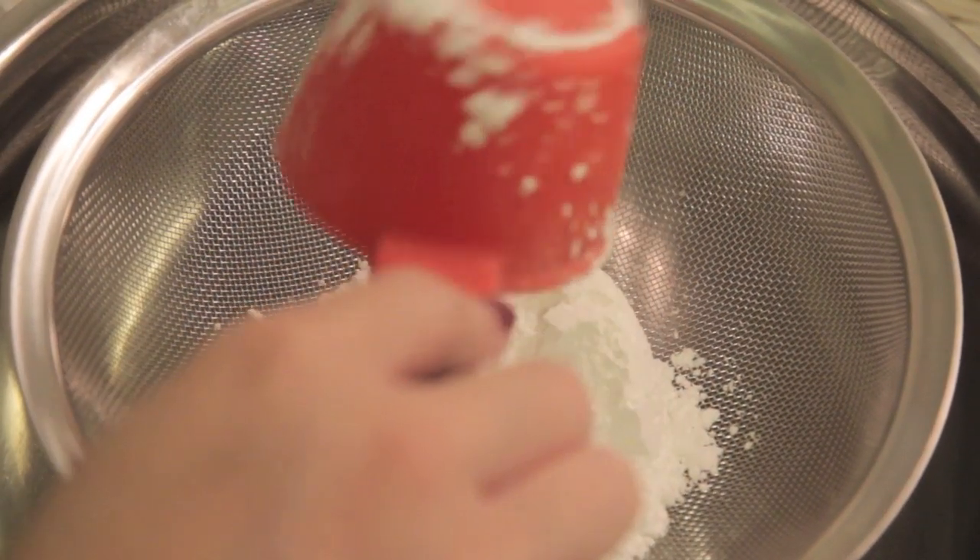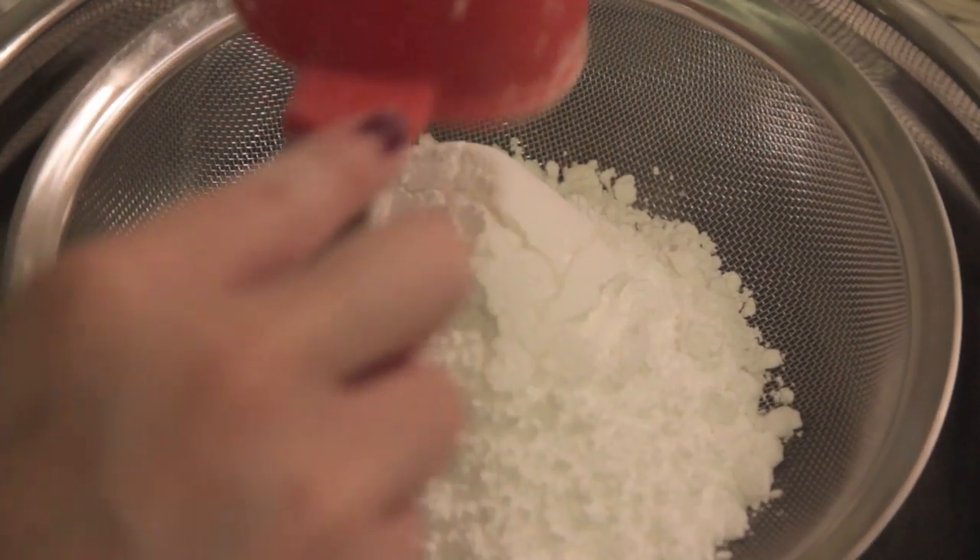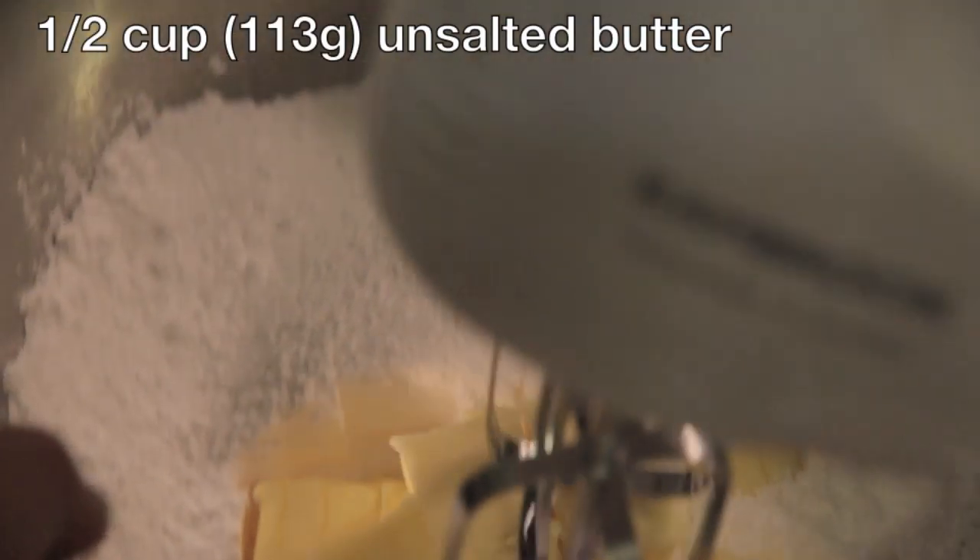Set the cupcakes aside to cool and now you're ready to make your frosting. Sift in one and a half cups of icing sugar — you may know this as powdered or confectioners sugar. Don't skip sifting because icing sugar tends to clump up, and sifting prevents chunks in your frosting later on. Add in half a cup of softened unsalted butter — make sure it's soft enough as it makes the process much easier. Beat on slow until the butter and sugar start coming together, then switch to high for about three to five minutes until everything is smooth.